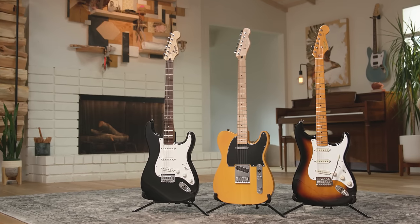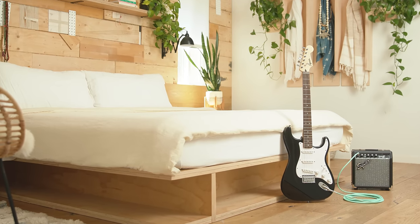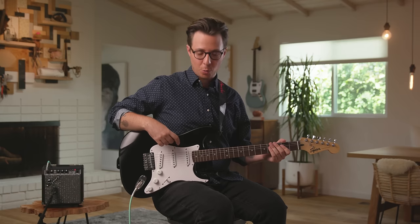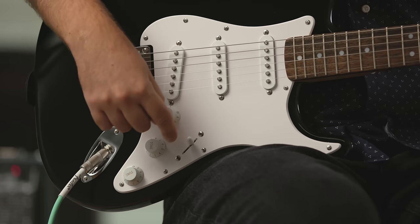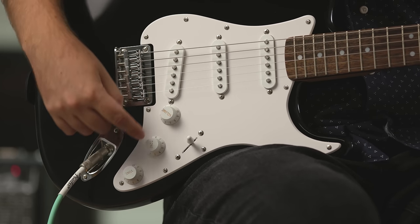First up is the Bullet Stratocaster. The Squier Bullet is our entry-level guitar that is made with a beginner in mind, and you can achieve signature Stratocaster tones with the three pickups, which are these components right here, and the five-way pickup selector switch right here. That's going to allow you to get five different tones, more if you utilize the onboard volume and tone controls over here.